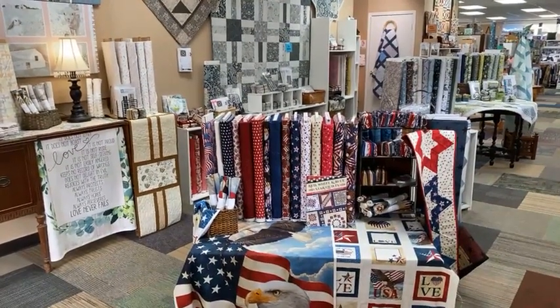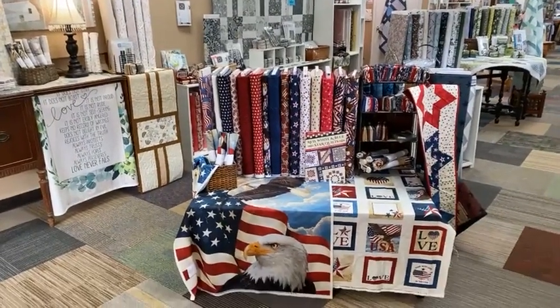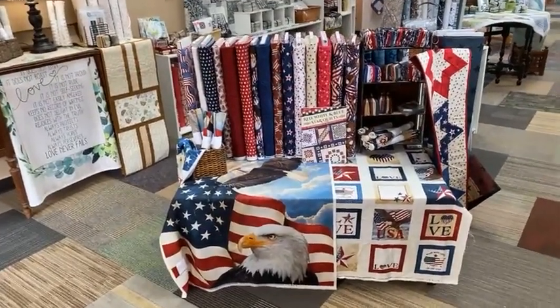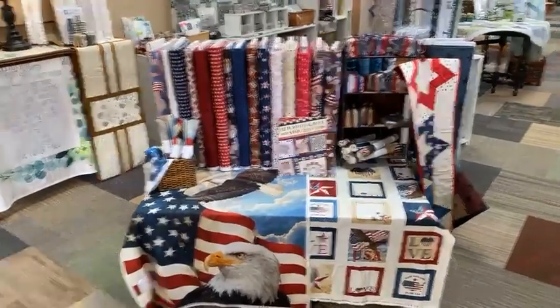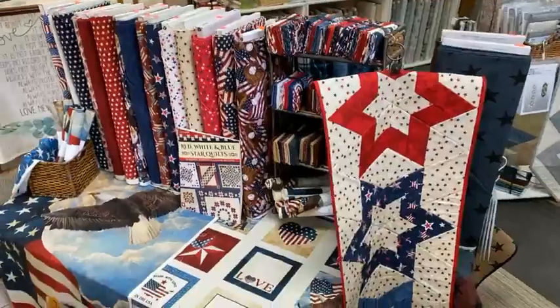Hi everybody, it's Elaine at the Sewing Basket in Plymouth, Wisconsin. We're going to do just a quick shop tour today. We've got a lot of new red, white, and blue in for Memorial Day and upcoming 4th of July, and some new fun projects.